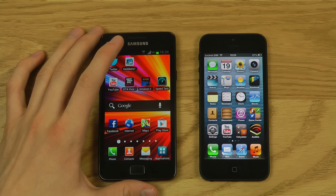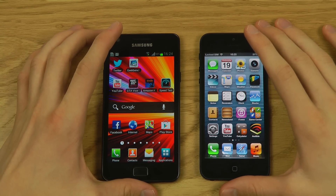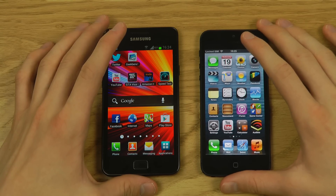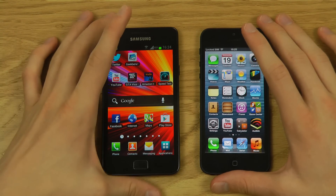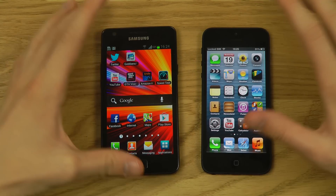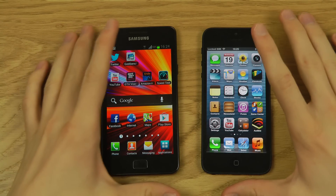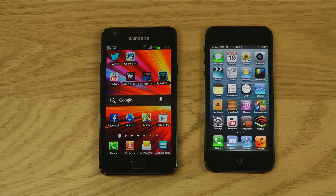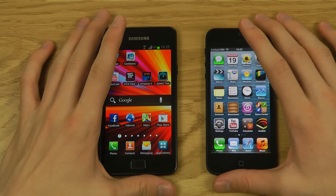On the GPU side, the Galaxy S2 has the Mali-400 MP, clocked around 200MHz. I tried GTA Vice City on it and it ran decently, though not as well as the Galaxy S3. The iPhone 5 has a triple-core PowerVR SGX 543MP3 GPU, with three cores clocked at around 230MHz — significantly more powerful for demanding games.